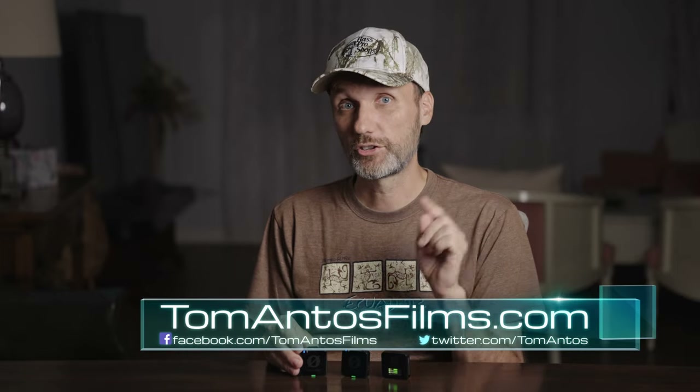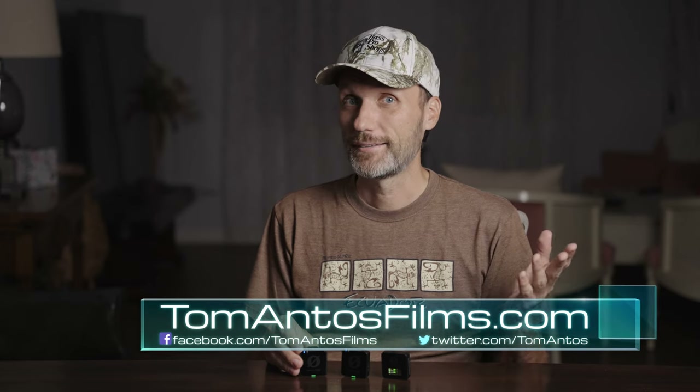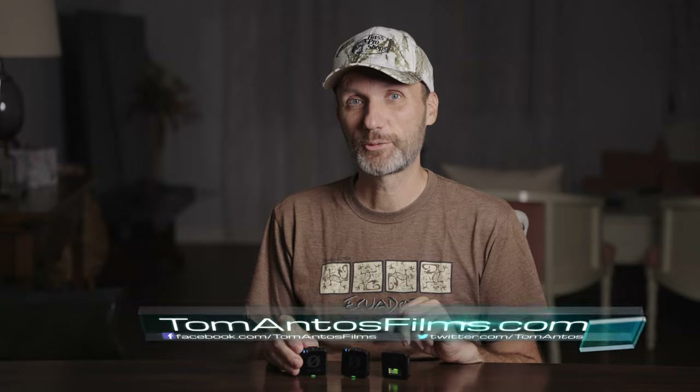As always, if you want more information, detailed specs, and the best deals on this, check out the description of this video or head over to my website at TomAntosFilms.com. That's it for this video — I'll see you guys in the next one, bye!